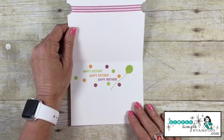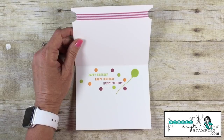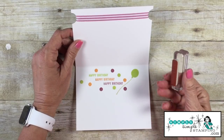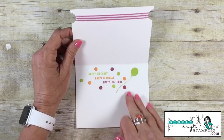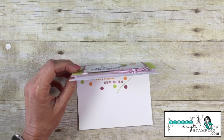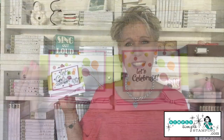I did stamp on the inside of this card as well. I used the happy birthday stamp and stamped that in the three colors I've already used — very simple. Added one more balloon and some extra polka dots, so an easy way to dress up the inside of the card. There you go. I love how this card came out. I really like that color combination too — a lot of bright, fun colors.